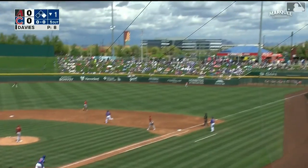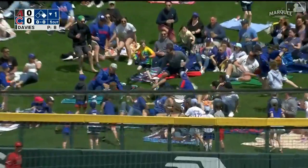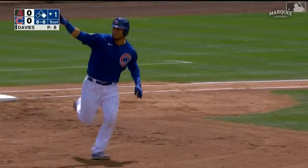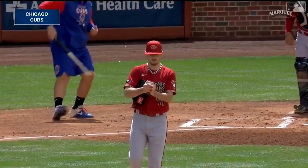Wilson Contreras drives it deep and he'll use that breeze to send one out — Wilson Contreras, the two-run home run for the Cubs!